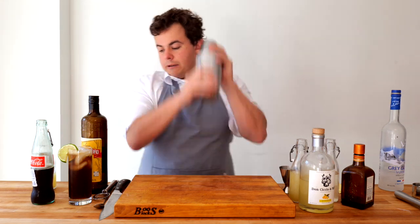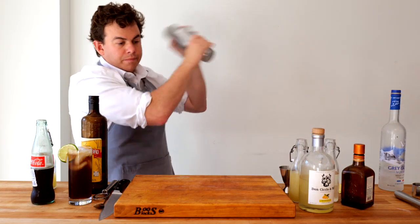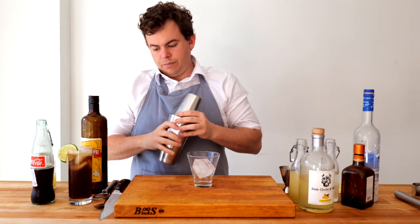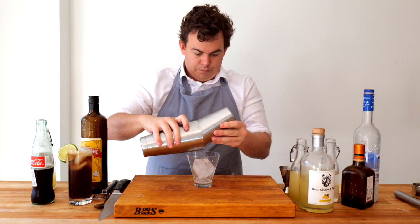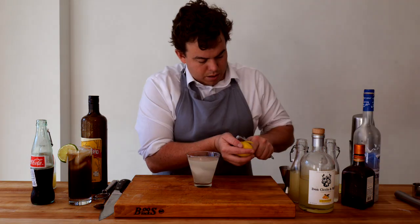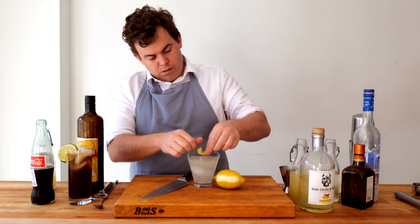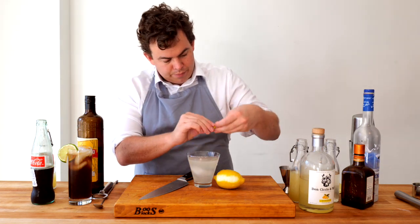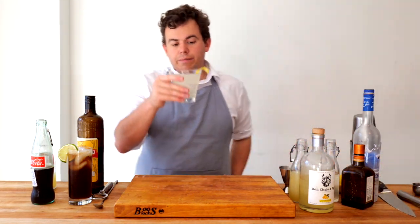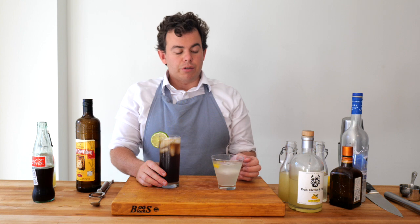I'm just gonna marry these quickly. There you have it — lemon drop, or what I'm calling a limoncello drop, versus a simple cachaca and coke. Let's try it.